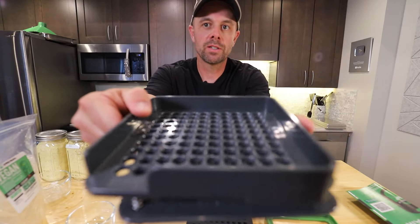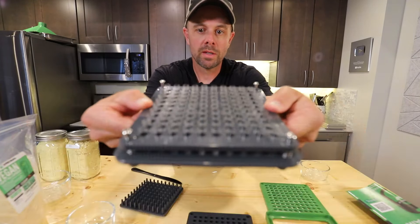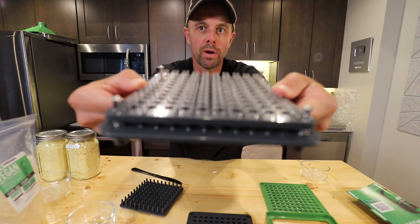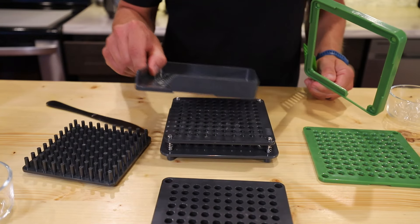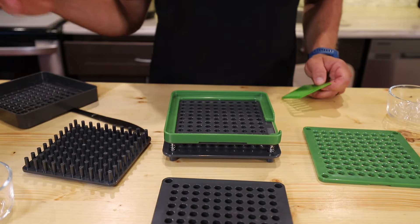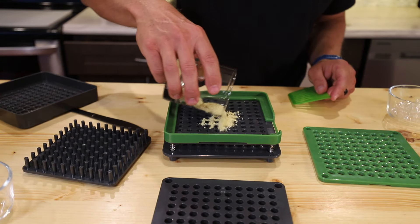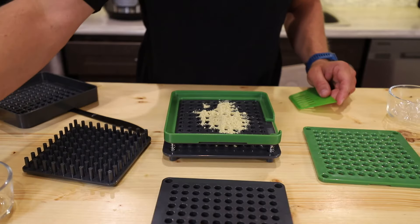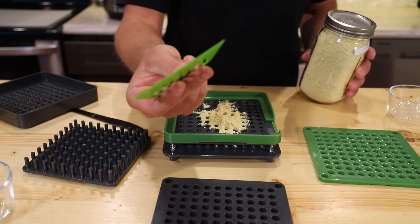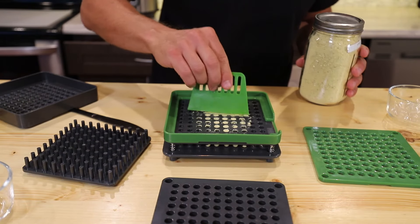Once they're all ready, you can take this plate off. The easiest way I've found is to push this spring-loaded plate down to check if there are any missing — you can see all hundred are in there. Now we take the frame plate off and put the spill guard on, then we take our product — I'm going to do some ginger. You cover it with ginger and then take this little trowel and move it around until all the capsules are completely full.